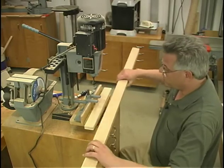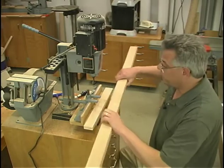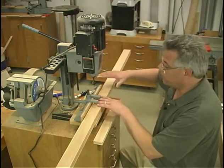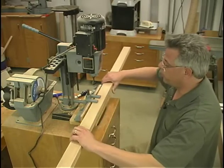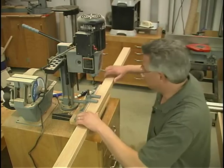Over here at the hollow chisel mortiser, I've installed my quarter-inch mortising bit and set my fence so that I'm a quarter-inch away from the mortising bit. I've squared up that mortising bit so it's running parallel to the fence, and that way your slots are nice and smooth. When doing some of the boards, like the legs where it's laying flat, it may not be thick enough for the hold-down clamp to hold the leg down against the table. In cases like that, use a shim underneath — I'm using a three-quarter-inch shim. Now it's just a matter of drilling each of the mortises.